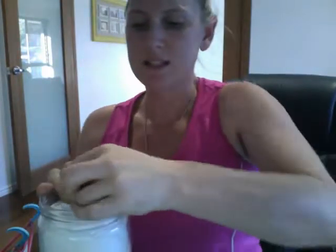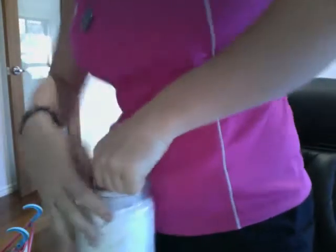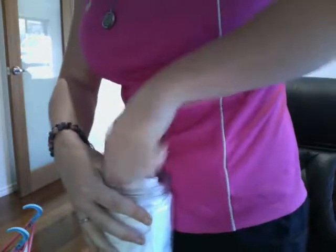This one is stuck in, but I loosened it off a bit before I put it in. I might need to stand up — I didn't loosen it off enough, clearly. There you go, that's all in.